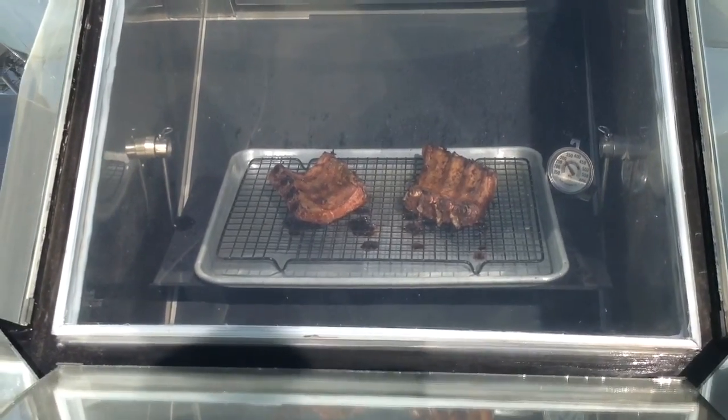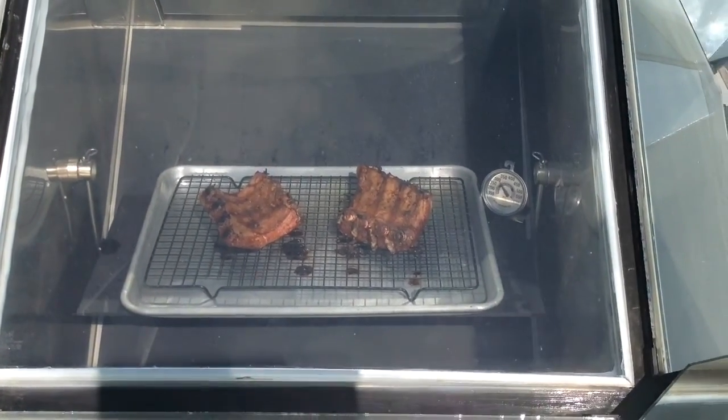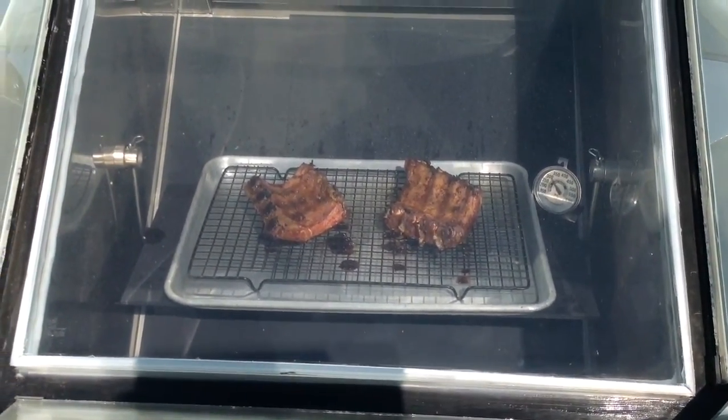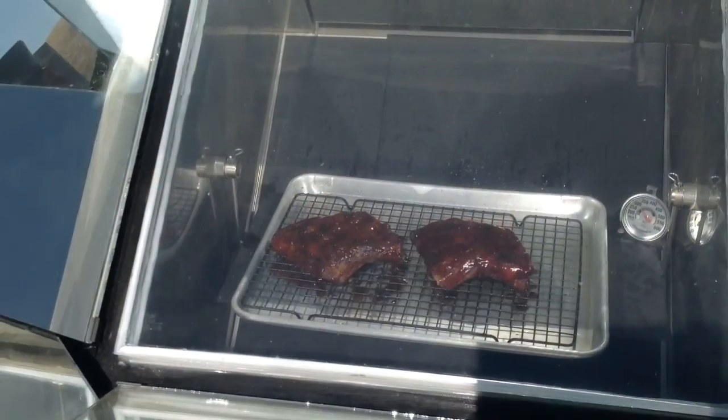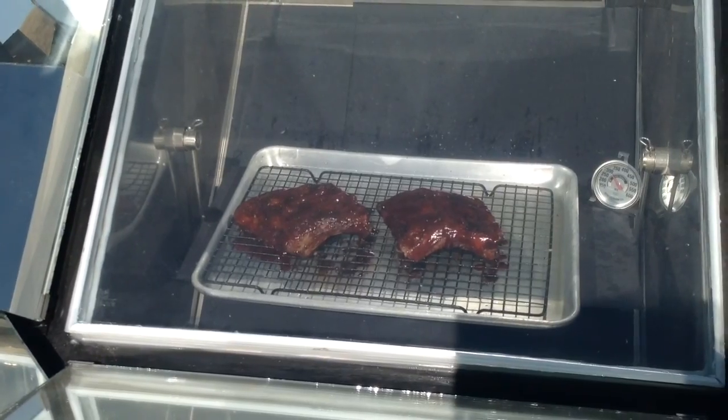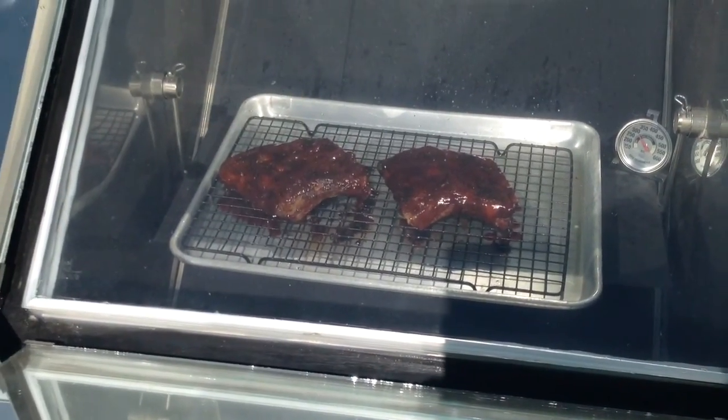It's been two and a half hours now. These ribs are getting pretty well done. I'm going to put some barbecue sauce on them, turn them over, and cook them for another half hour. They're all sauced up now — we'll cook them for another half hour and see how they go.